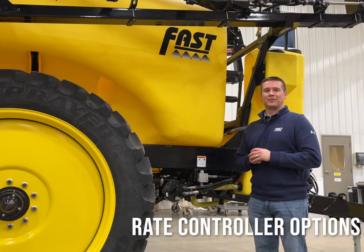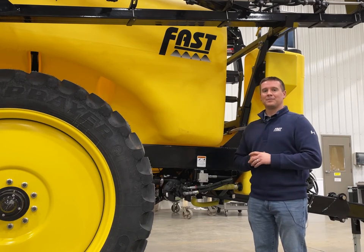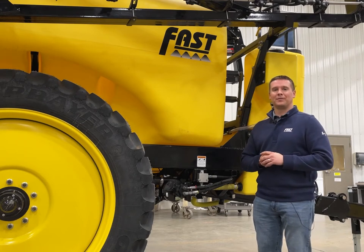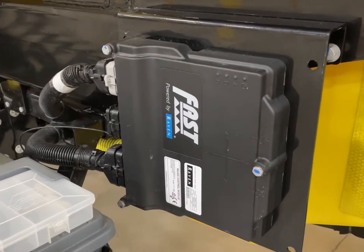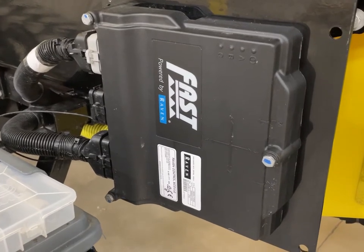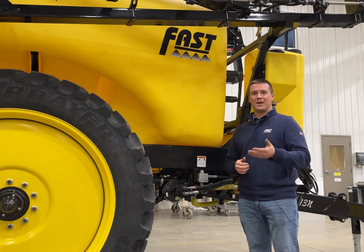Next let's talk about rate controllers. This sprayer can be set up with a very simple system such as a Raven 450, all the way up to being fully ISO compatible to run through your John Deere, Ag Leader, or Case IH ISO display. We can accomplish that by putting a Raven RCM rate controller on the sprayer, a John Deere rate controller, or you can utilize the Ag Leader, Trimble, or whatever ISO setup you have on your farm to accomplish mapping, auto section control, and auto swath control.